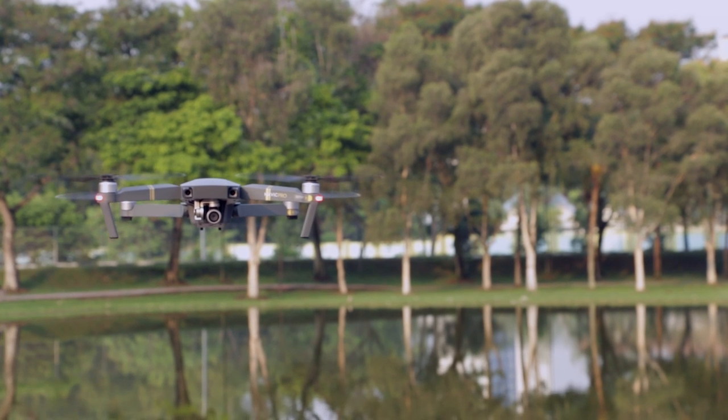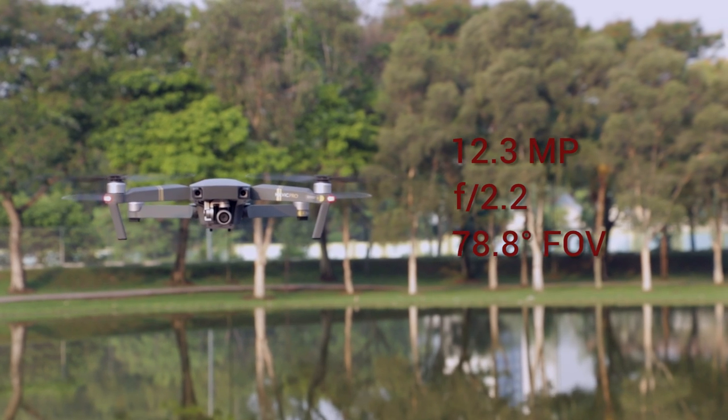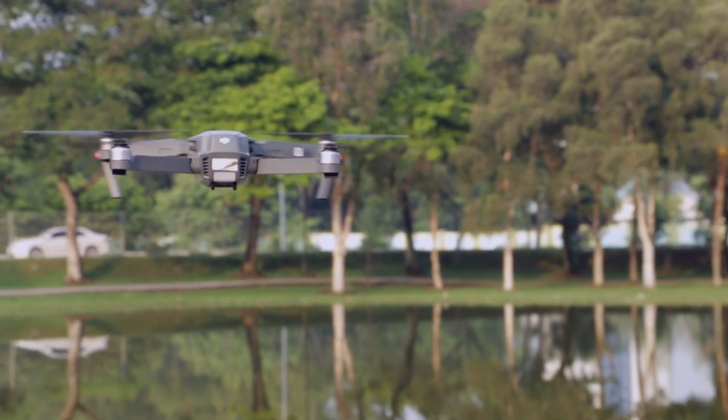As for the camera, the DJI Mavic Pro houses a 12.3MP f/2.2 camera with a 78.8-degree field of view. It can take 12MP stills and shoot videos in the below formats.